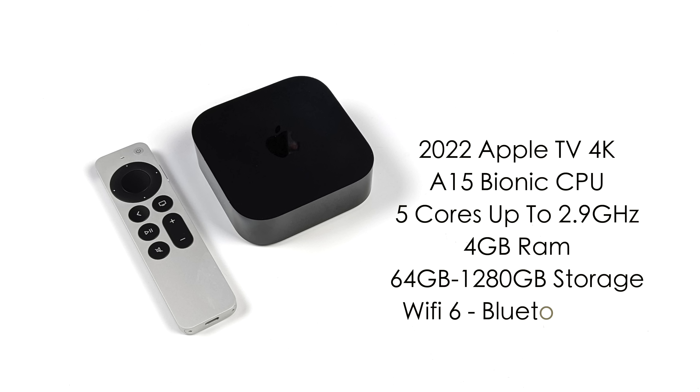When it comes to the CPU, we've got the Apple A15 Bionic — five cores up to 2.9 gigahertz, four gigabytes of RAM. You can opt for either 64 gigabytes of internal storage or 128. With that 128 version you're also going to get Ethernet. But with this we've got Wi-Fi 6, Bluetooth 5.0, and it's running tvOS 16. And I want to make it perfectly clear — there's no extra ports on this. I was really hoping there was USB Type-C on the unit itself. Unfortunately, we've just got power and HDMI.